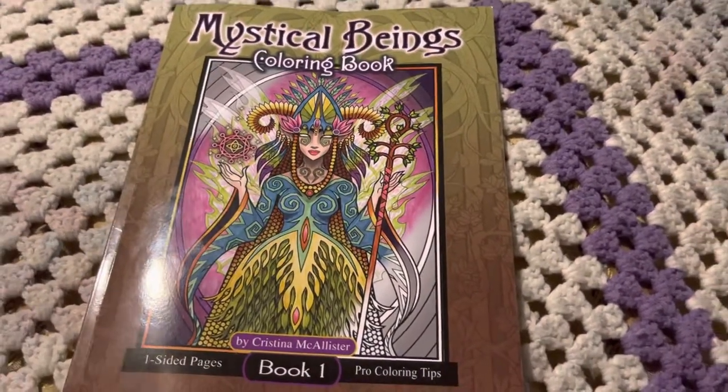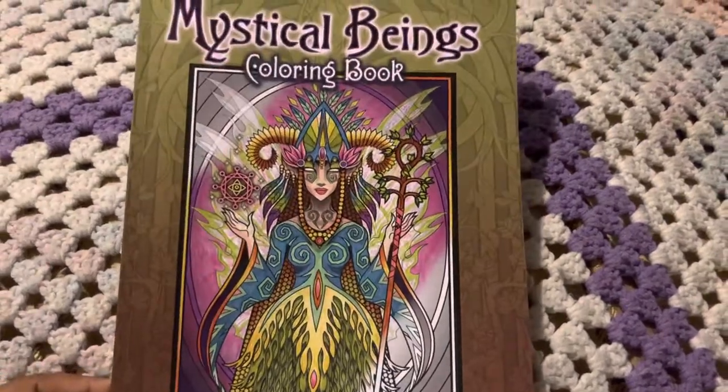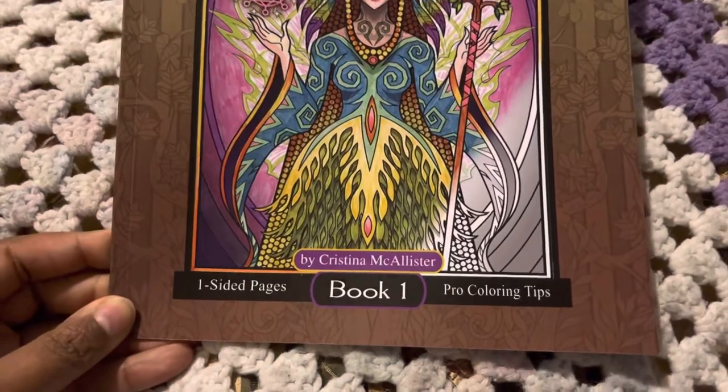Hey guys, this is Poets Bites, and I am just going to do a very quick flip through of this book that I got yesterday. It is a Mystic Beings coloring book, and it is by Christina McAllister.